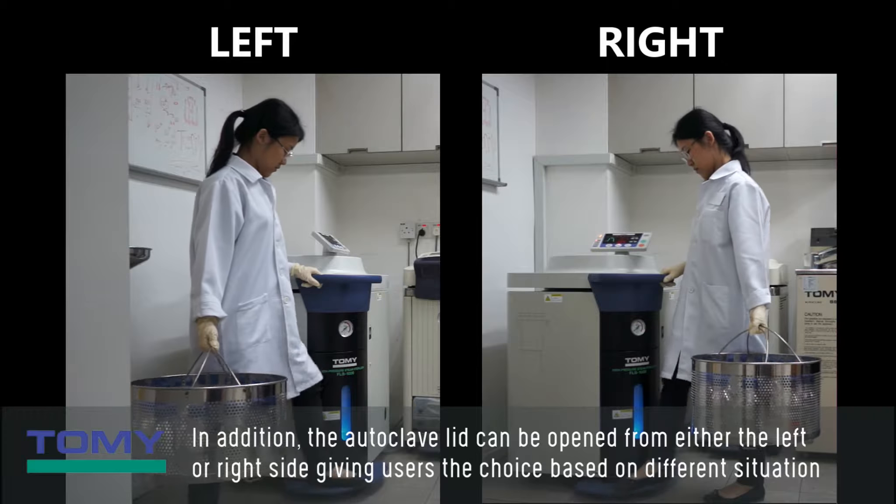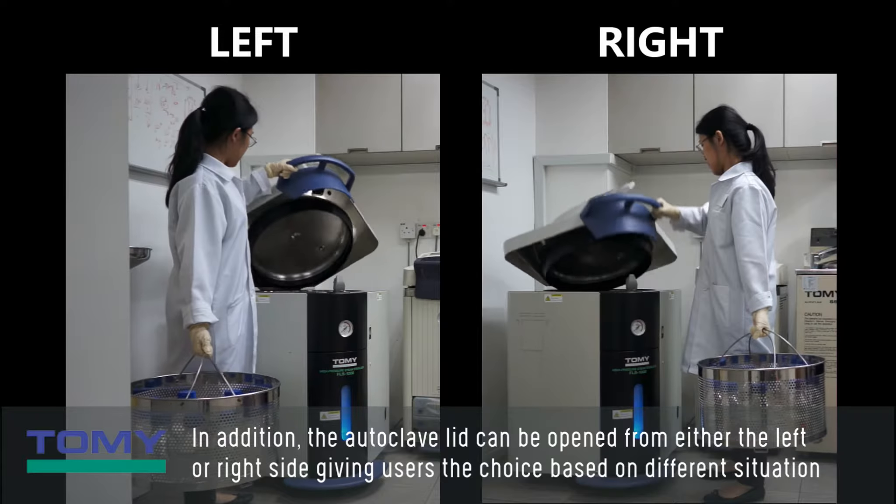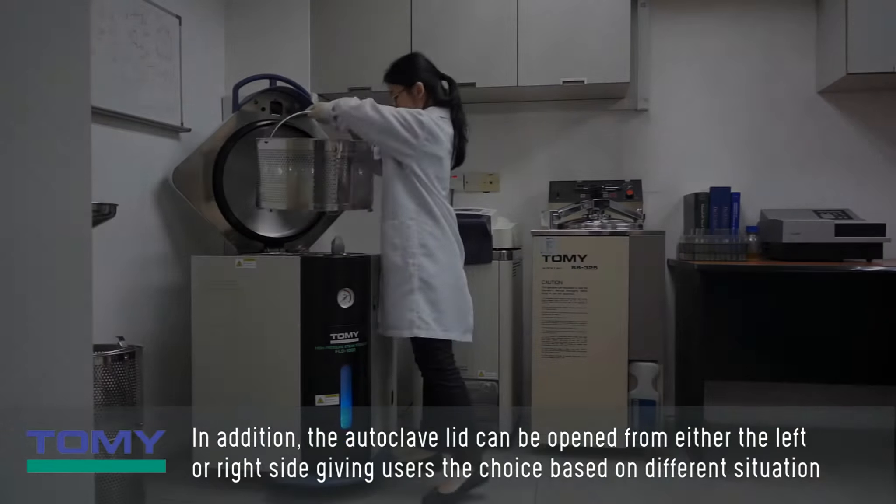The autoclave lid can be opened from either the left or right side, giving users the choice based on different situations or preferences.